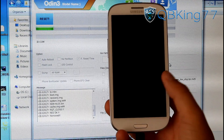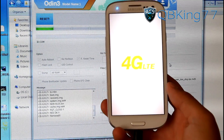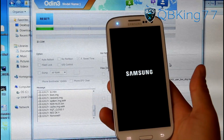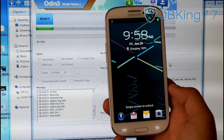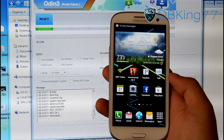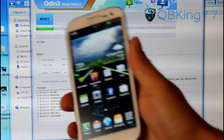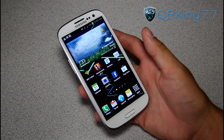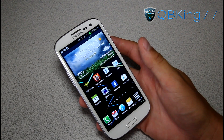You'll see the Galaxy S3 boot animation — it should be the stock Sprint boot animation. It looks like it says Remove in Odin, so you should be able to unplug your device. Odin actually did say Pass, and it took 8 minutes and 58 seconds. That's about how long it took for me — it does vary. If it takes any longer than 15 minutes, something went wrong and you'll have to try again with those tips I mentioned.